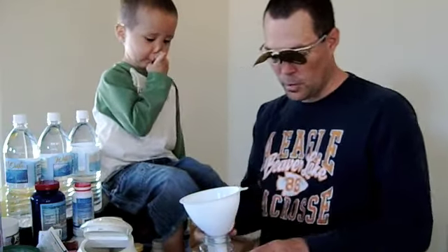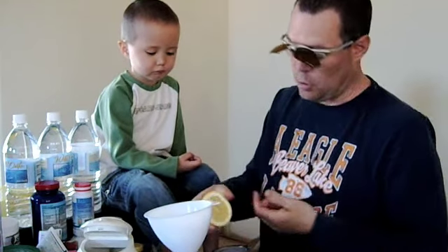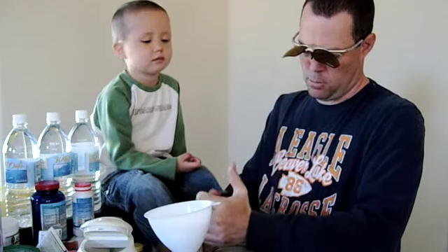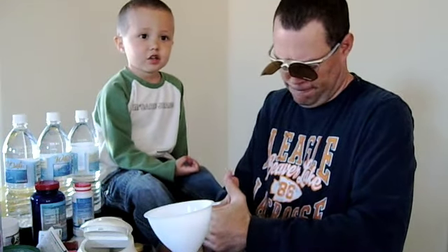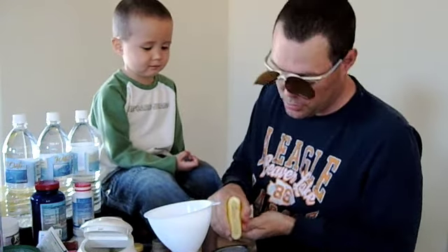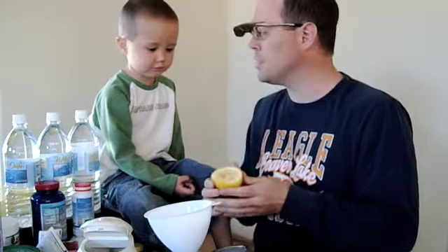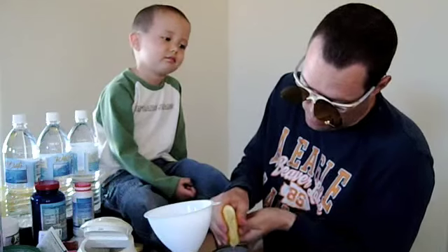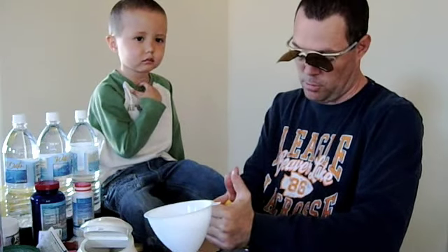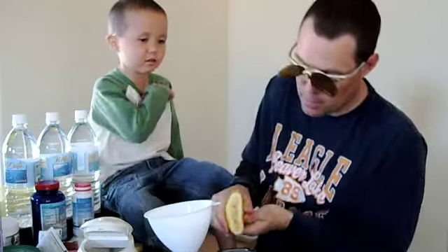Now, one of the things we want to talk about while we're squeezing lemon is about water. Is all water the same, or are there different kinds of water? There's different kinds. What kind? Salt water, just water, cold water, warm water. Excellent. And what kind of water do we want to use when we're doing the Master Cleanse? Just water and salt water. And when do we drink the salt water? We drink it in the morning. That's exactly right.